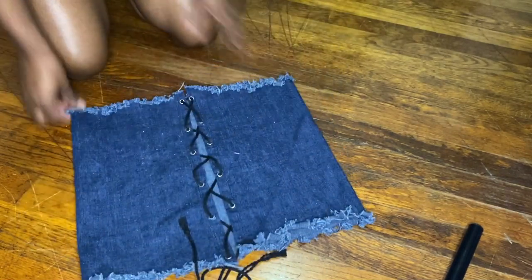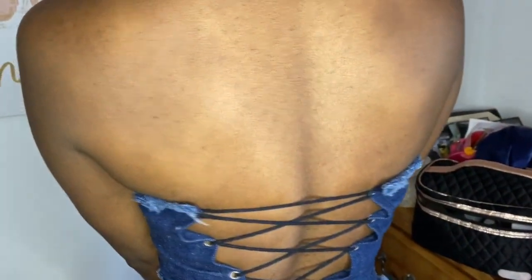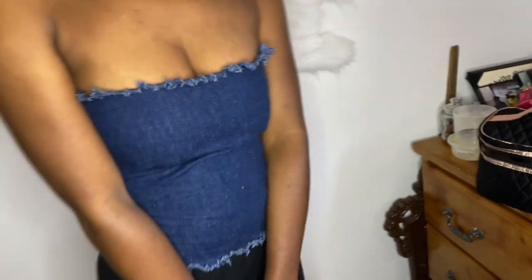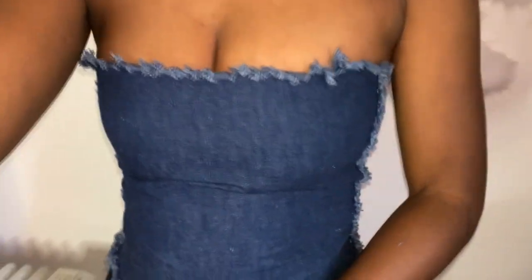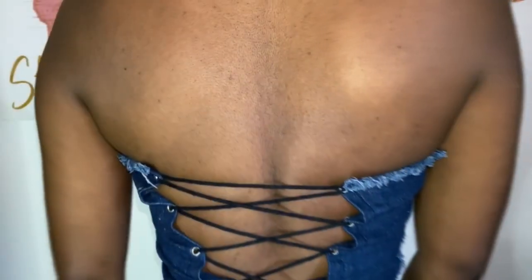There you have it, guys — we have a denim corset top! This is just so cute, and I cannot wait to style this top. I'm looking for some white pants, so if you have any suggestions let me know. Flavor Squad, thank you so much for coming back to my channel. Make sure you guys like it up and subscribe. Let me know what you think below, and let me know if you will wear this out or not. Thank you guys so much. May your curls pop and your grinds never stop. Bye Flavor Squad!